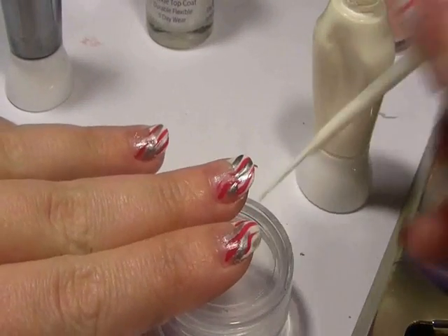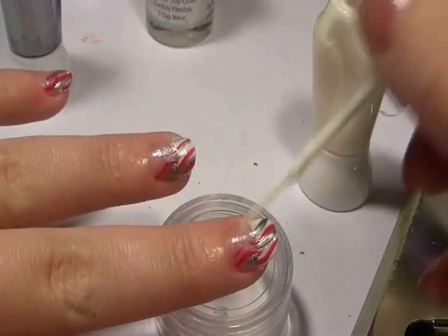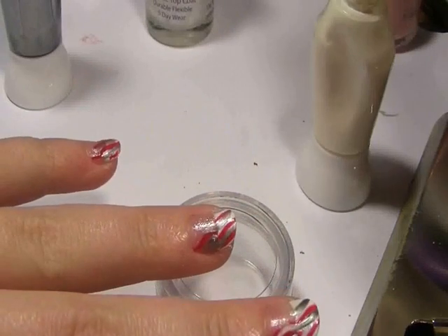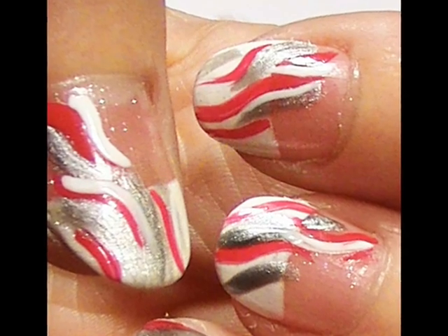With this look the trick is to not worry about it — just relax and quite literally draw squiggles on your nails. You don't have to overwork this. The whole look is based on the fact that you're just relaxed and really easily drawing lines on your nails. And you're done.